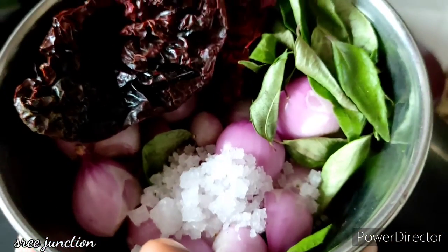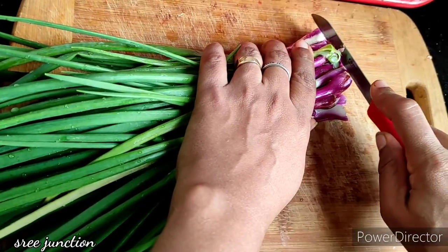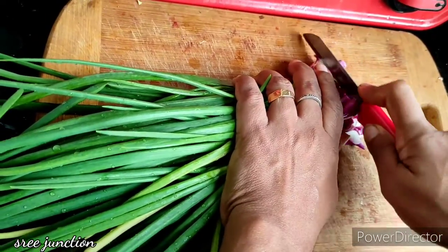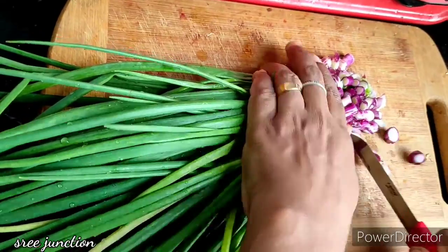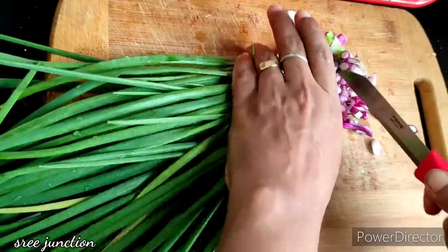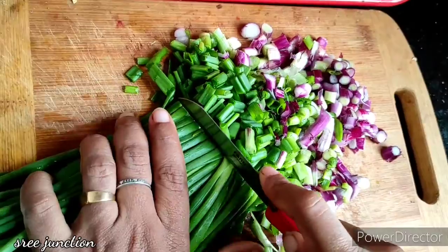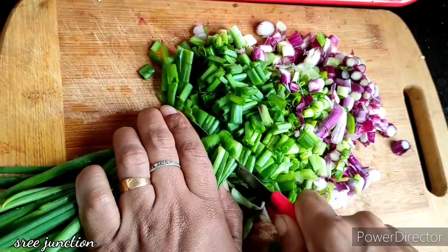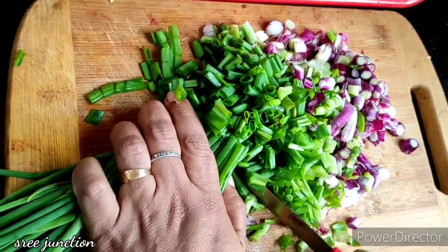Add the olive oil to add flavor. Add the olive oil and mix it in a small bowl. This is a nice taste.